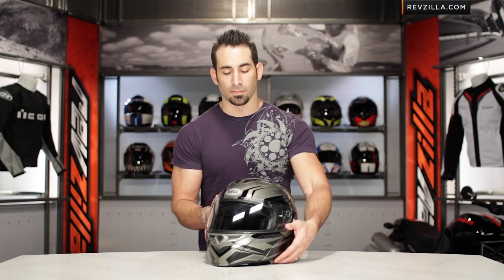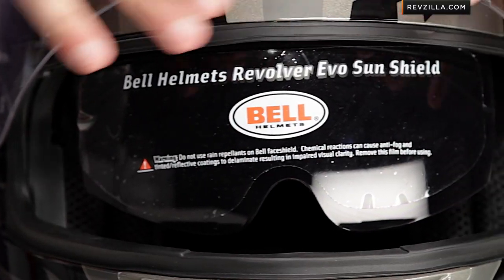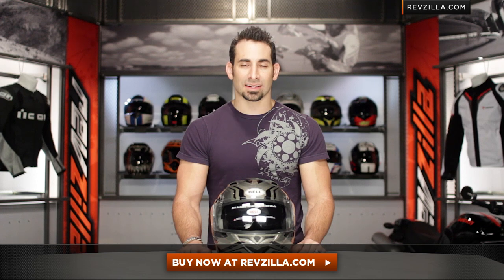So keep that in mind. And remember, there's a drop-down sun visor on this bad boy. You're really buying it because of the flip-up face shield. And you can get a photochromic shield for this as well on the Revolver Evo. Click right here to buy it now at revzilla.com/bell.